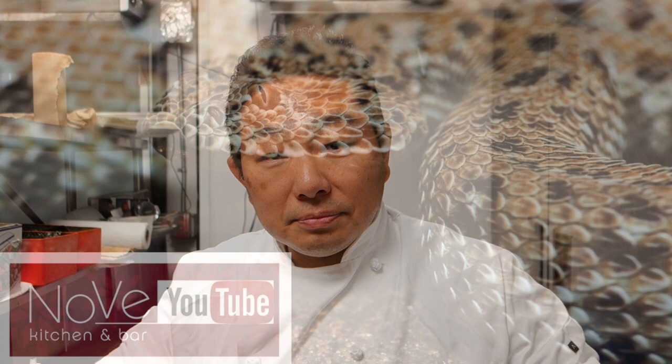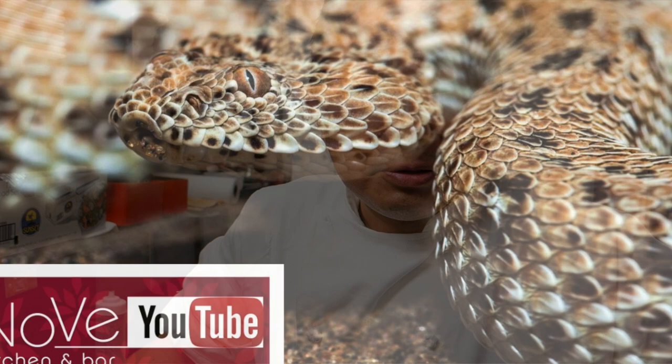Today we're going to do one of my specialty rolls from the menu of the Novet. We call it the Viper Roll. Why is it called the Viper Roll? Viper Roll is actually coming from the name of viper, the big snake. So let's see the ingredients and probably understand more.